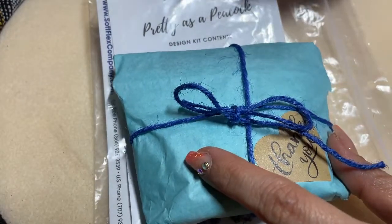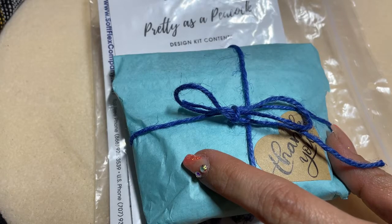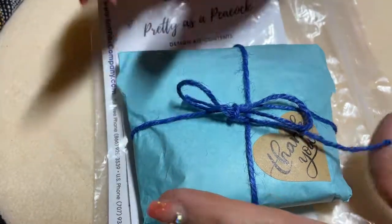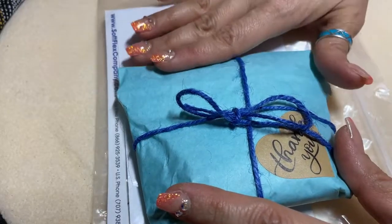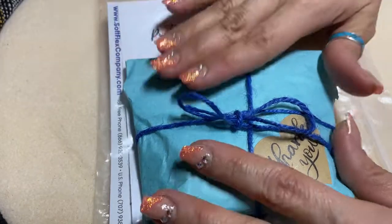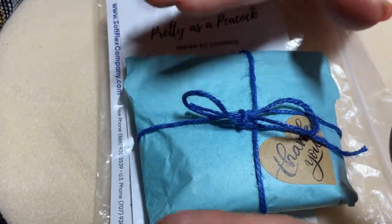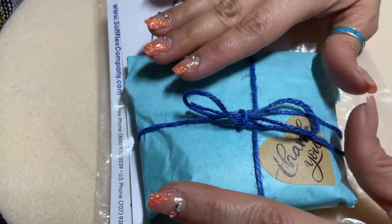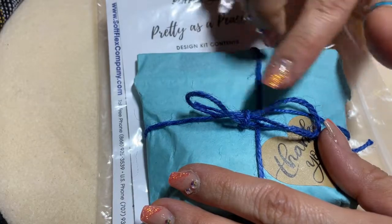Hi guys! In this video we're going to be unboxing the Pretty as a Peacock kit from Softflex Company. It's not a monthly subscription but a kit that they put together every month — you can choose to buy it or not. It's very reasonably priced and you get almost everything you need to make several necklaces, bracelets, or earrings. I love it and I get it every month.